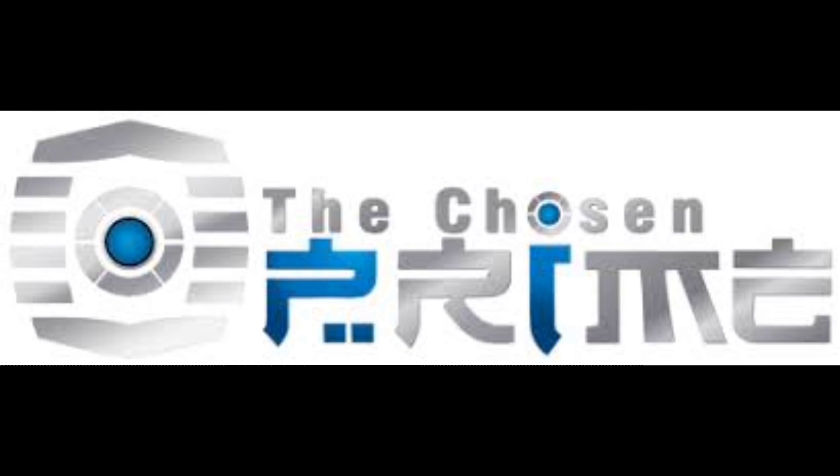Do y'all want this figure? Then go on over to Chosen Prime where they can take good care of you. They got everything from Transformers, Power Rangers, Turtles, Marvel, DC, Statues, whatever your heart desires. Follow that link down in the description and you can buy this Transformer as well. Just tell them that Deluxe sends you — you might actually get a virtual hug.